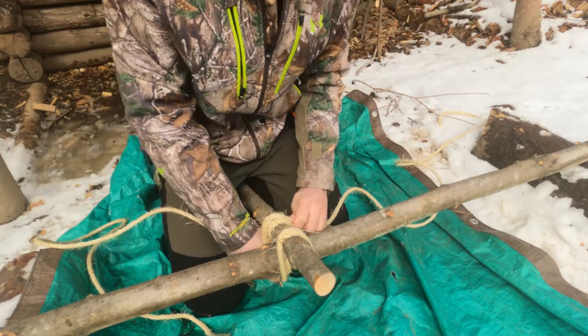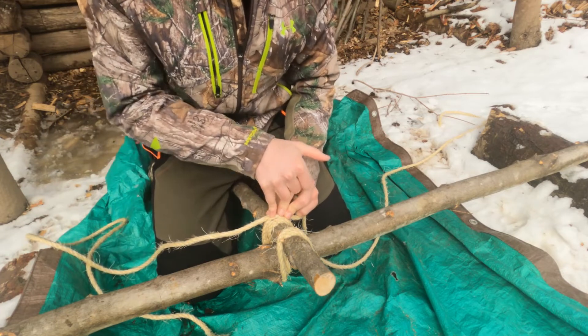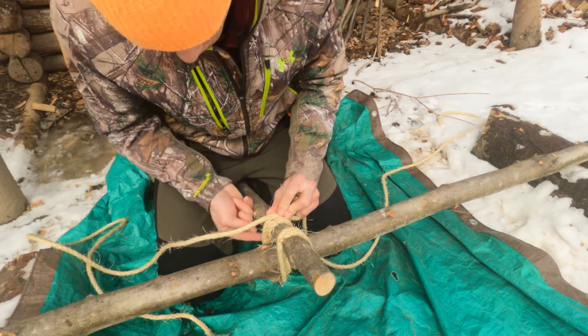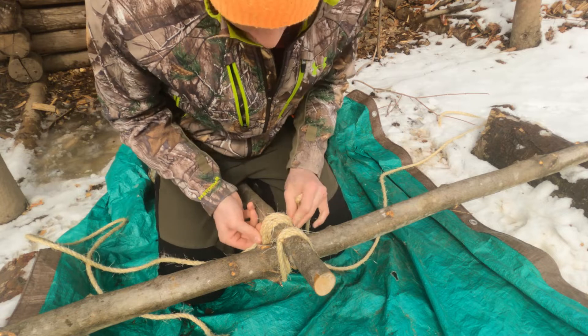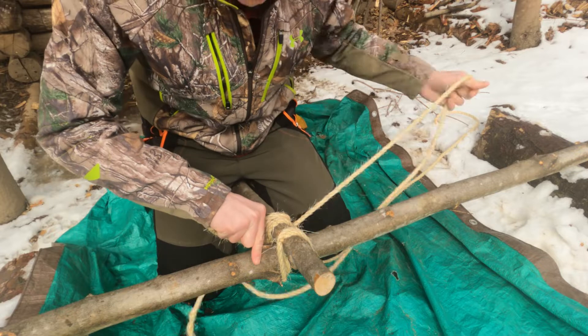Then you're gonna cross down. It's all different because you're on top of the log this time. You need to get this rope onto the bottom. What I like to do is just kind of do that to begin the frapping stage.